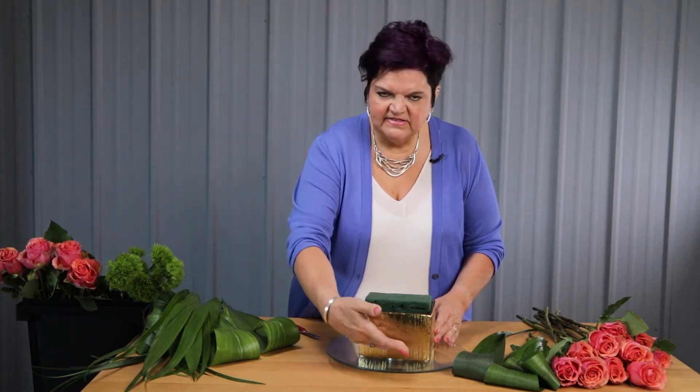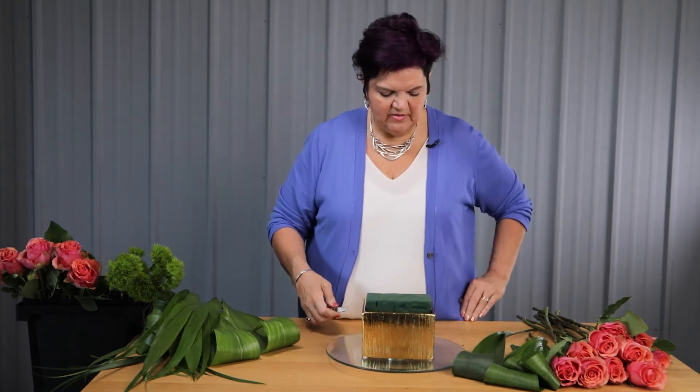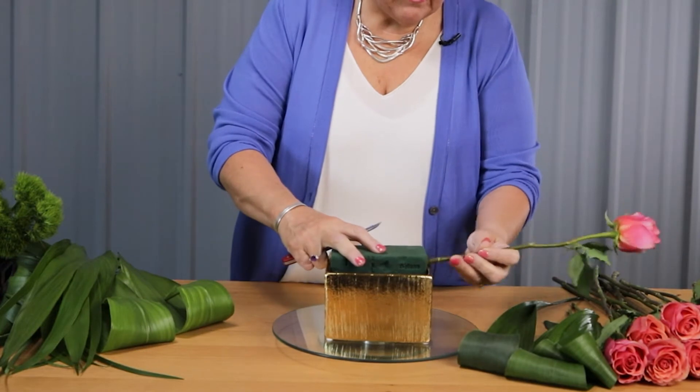Now that we have some of those textural techniques done, we're going to get started with our dozen rose design. Today we're going to be starting with an elegant gold pottery container. You can see that I've elevated the foam up over the lip of the container — that's to make sure I can get some really strong depth of my insertions coming in from that angle. So let's get started creating that frame.